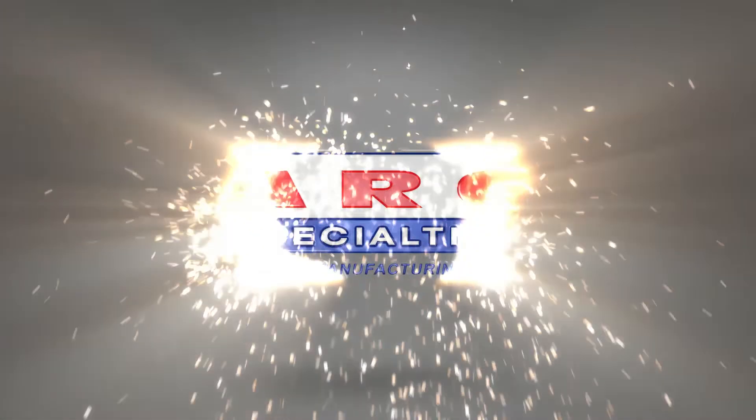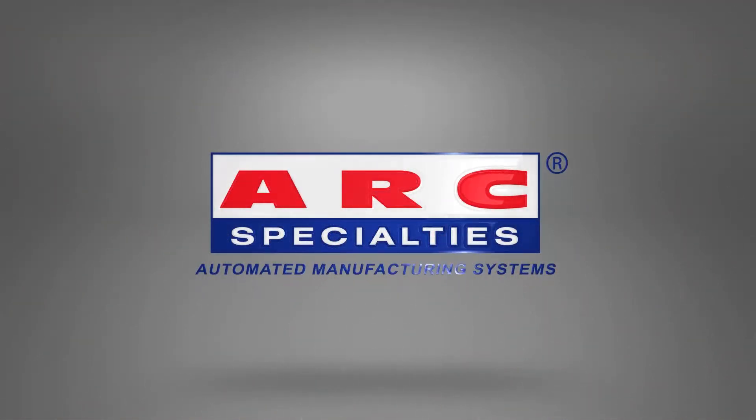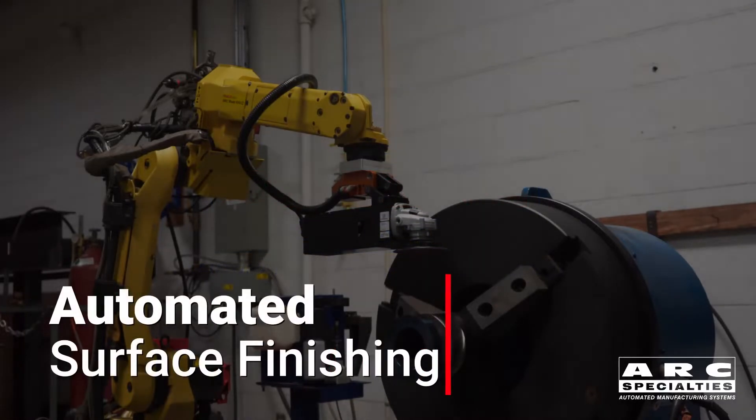Hello, this is Dan Alford with Arc Specialties. We're part of 3M's new initiative to automate surface finishing.